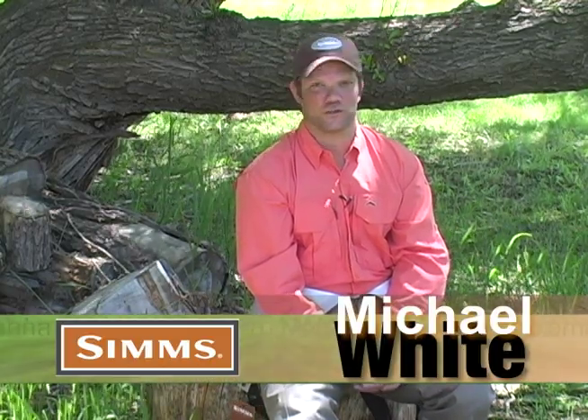Just like a car manufacturer that would have a concept vehicle to showcase their manufacturing prowess, Sims has a wader that shows just what they can do in Bozeman, Montana. It's called the G4 Zippered Wader.